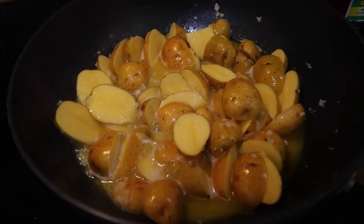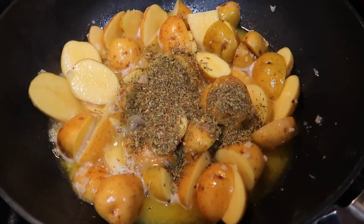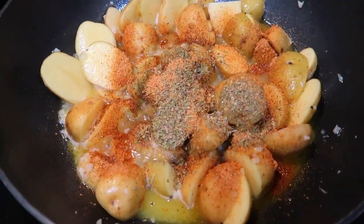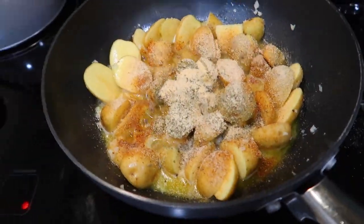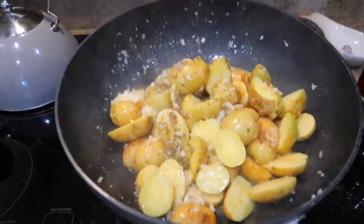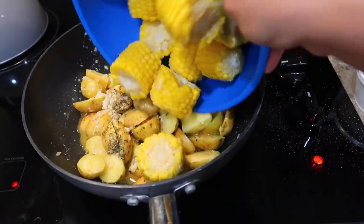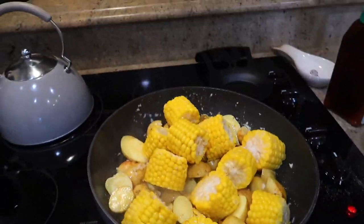Now we're gonna add the Dutch potatoes in there and let them sauté a little bit. I'm gonna add about two tablespoons of Italian seasoning, then two tablespoons of Tony Chachere's, a little bit more garlic powder, and shake it all up. After that we're gonna add the corn on the cob — I just cut it in half — pour it all in and shake it up.